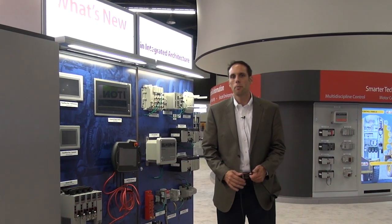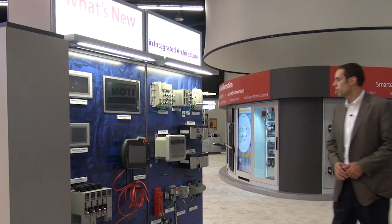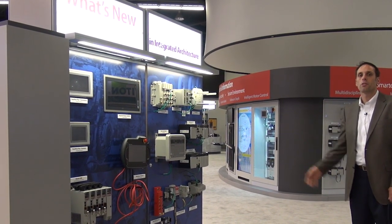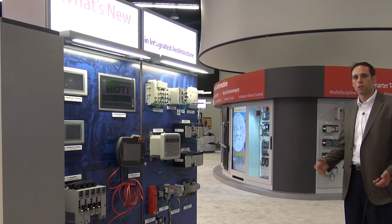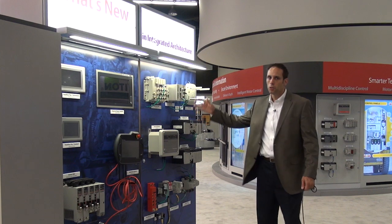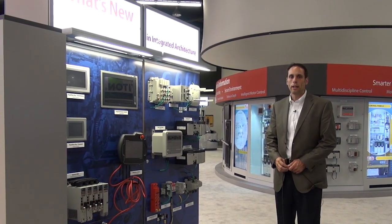Hi, I'm Mike Burrows from Rockwell Automation, and I'm here to talk today about what's new in integrated architecture. What you're seeing here is a whole series of new products that we're going to be talking about. I'm going to show you some of the things here, and then we're going to walk around and show you as they're applied in many of our systems. We're going to start off talking about new things we're doing with our developments with Cisco and our Stratix portfolio.